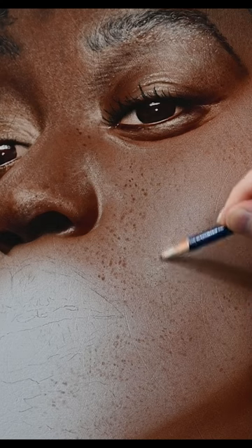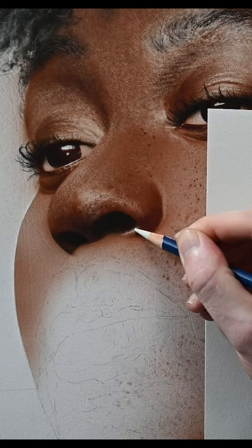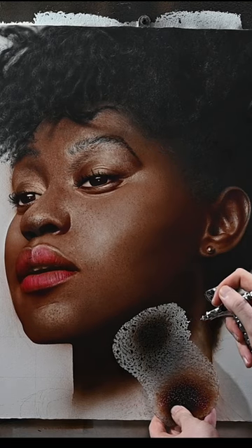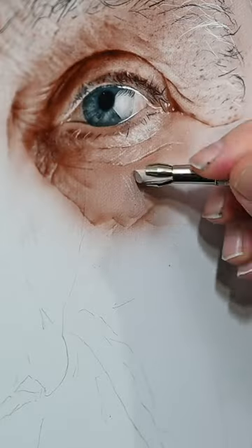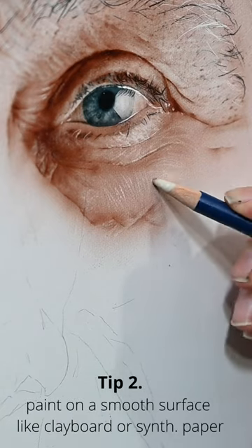My favorite way to paint in highlights and skin textures is actually not with a paintbrush but with an eraser. This technique works amazing if you use thin layers of acrylic paint that you apply with an airbrush. In order to do this you need to use a very aggressive eraser like this ink eraser and to work on a very smooth surface.